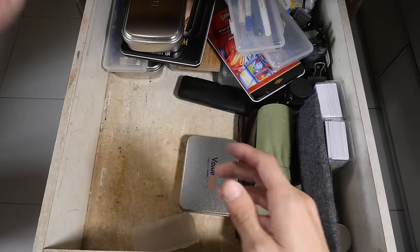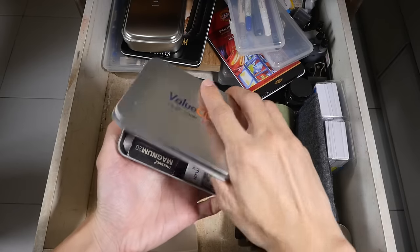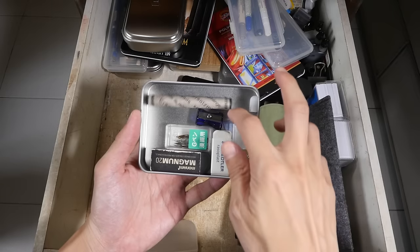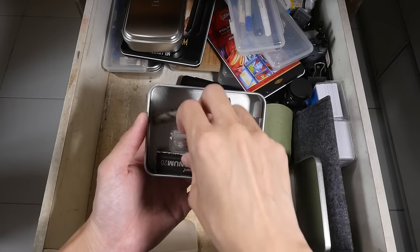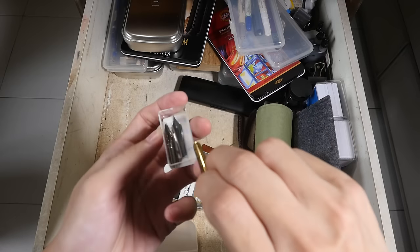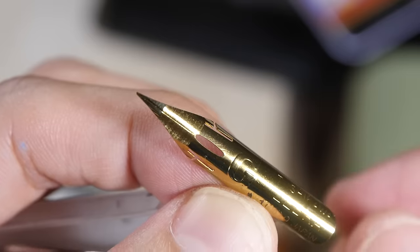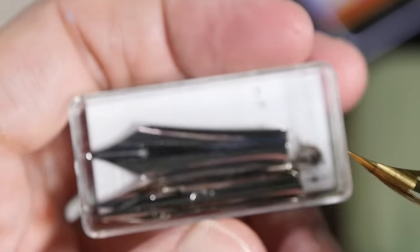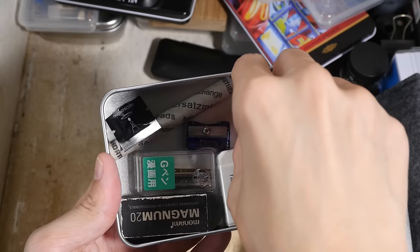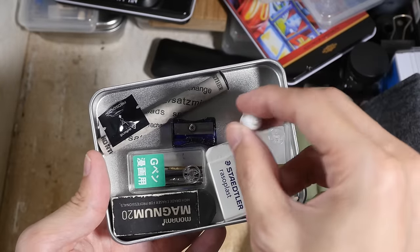Let's see what's inside this box. There are some pencils, a 2mm pencil lead sharpener, an eraser, and these are the nibs — zebra nibs — meant to be used in dip pens. They are plated with different colors so I have some silver ones and some gold colored ones. Also in this box is a spare end cap for the Apple Pencil — I cracked mine accidentally so I bought a spare one.